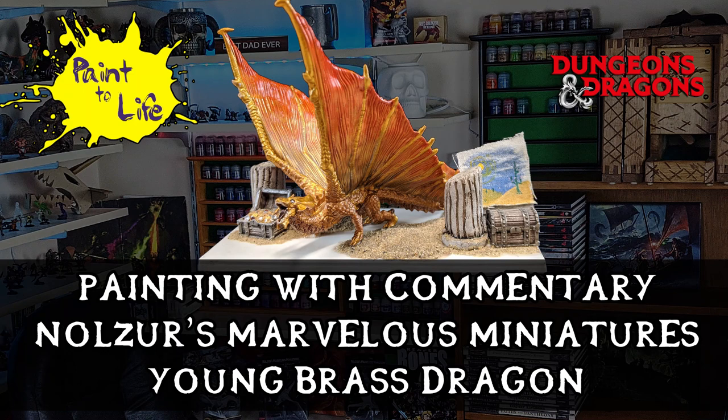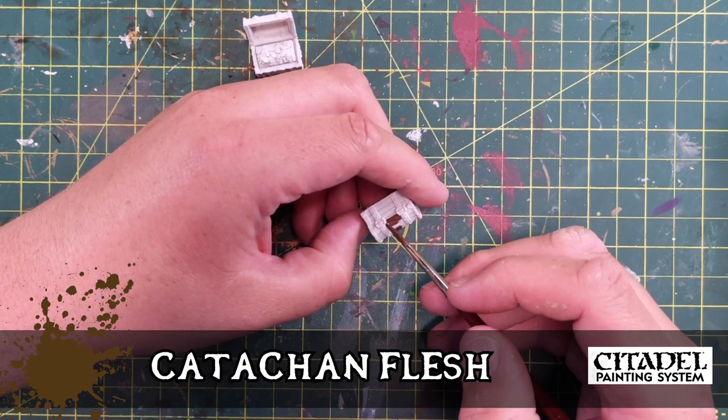Hello, this is the Painting with Commentary for the Young Brass Dragon. If you missed the episode of Luminous the Brass Dragon, you can catch it in the description below — the link will take you there. I'm GMATank, let's get going.